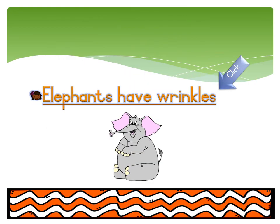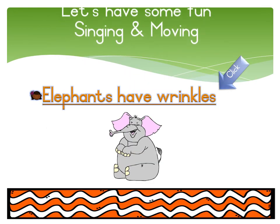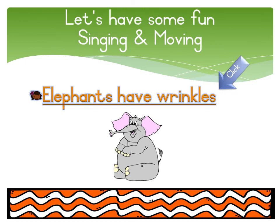Now let's have some fun by singing and moving. You all know the song very well — it's called 'Elephants Have Wrinkles.' Let's do the actions together. Have fun!